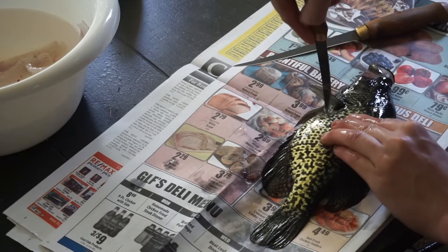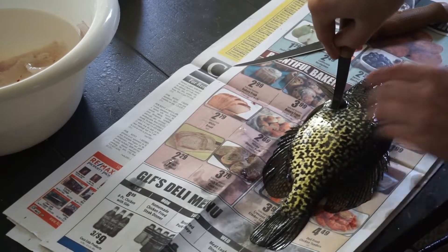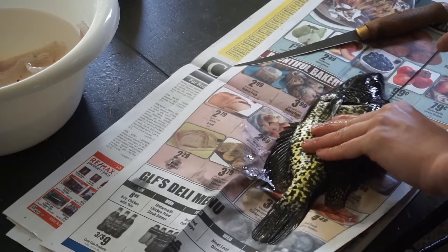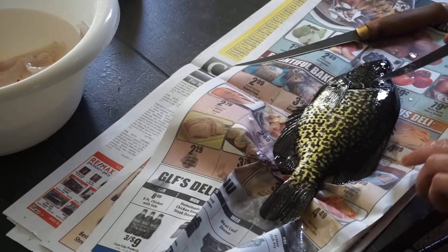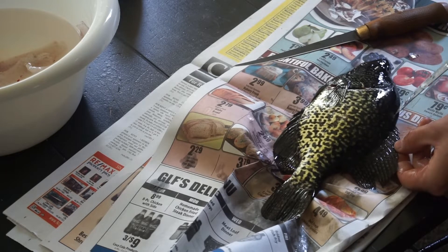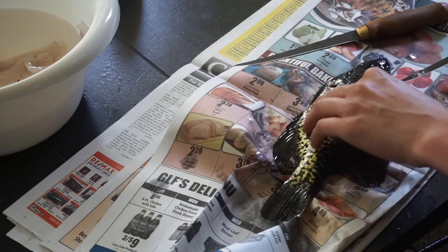I'm going to poke way down toward the belly and go all the way through, and you'll be able to just kind of crunch them all the way up. I like to angle right up toward the back — up toward the head. Make sure it's all the way through. Now I'm going to go along his back, staying right above this fin, and you'll be able to feel the bones as you go. I'm going to go all the way back to the tail.